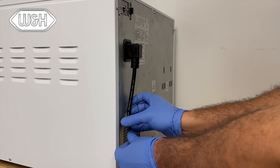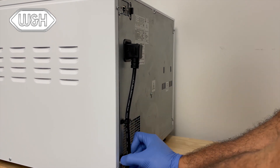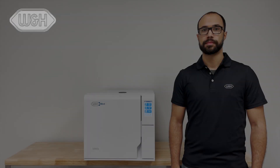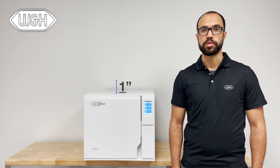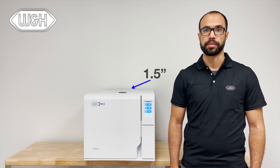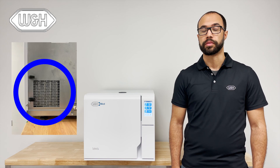Attach the power cord to the rear power socket in the back of the Lexus and wrap the cable through the guides. Once installed, ensure that there is at least an inch and a half on either side, one inch on the top, and an inch and a half in the rear of the Lexus for proper ventilation. Also, make sure that the condenser vent is not covered by any object.